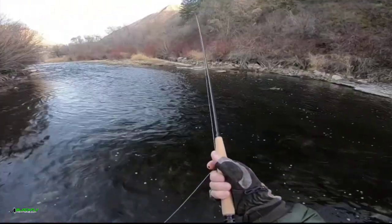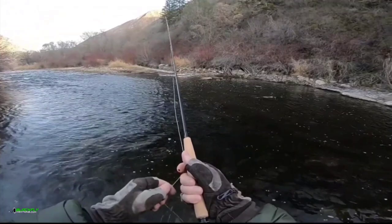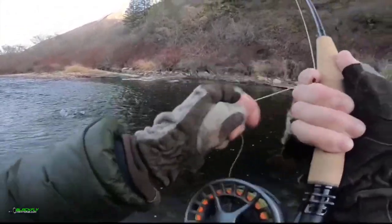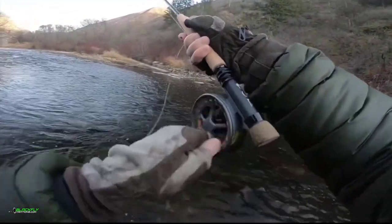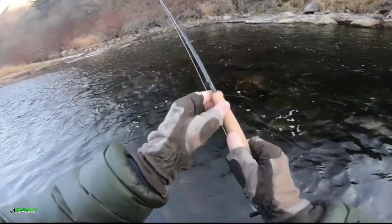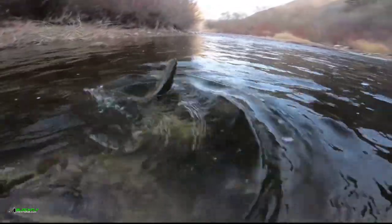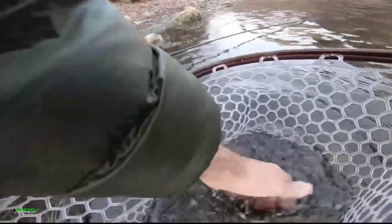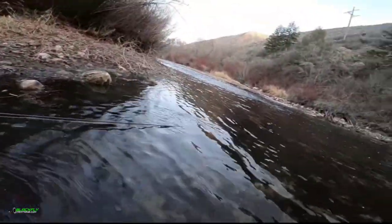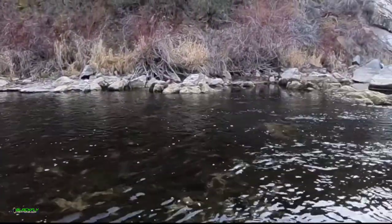Alright, let's try this riffle. It might have been a bite. A little brown. Get my hands wet. Awesome.